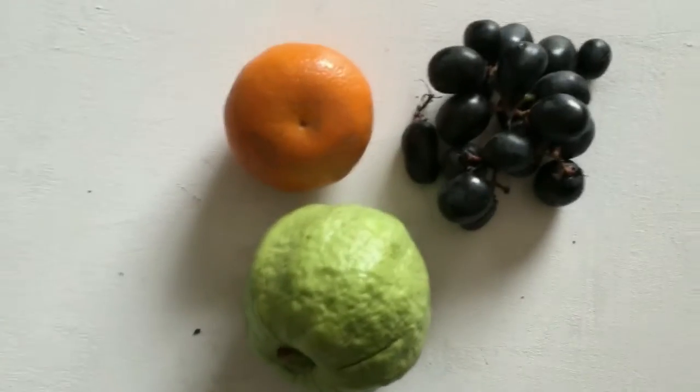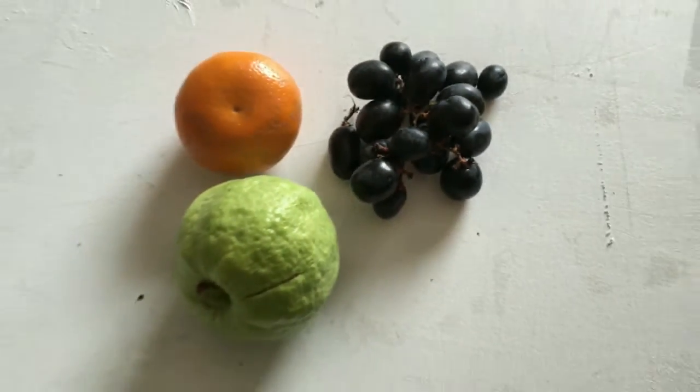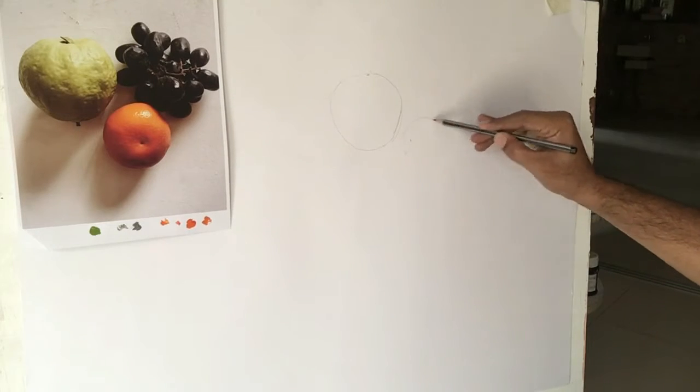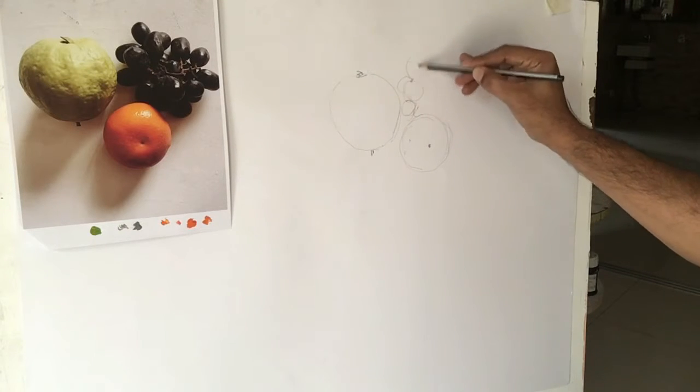Today I am going to make a video on how to paint a still life in natural light. I am going to put some fruits on a white surface so that I can see the shadows and the colors of the fruits clearly, and I am going to take a picture of the fruits with my mobile then put it into the computer.